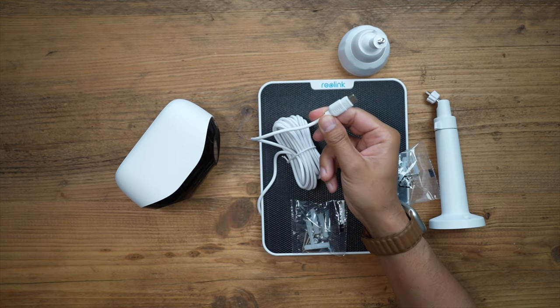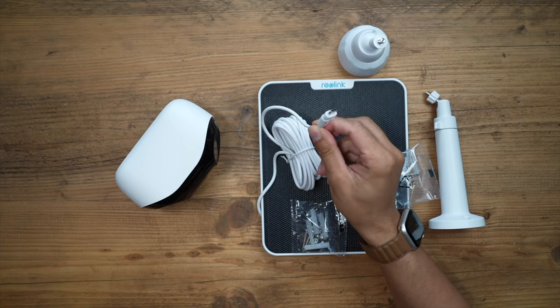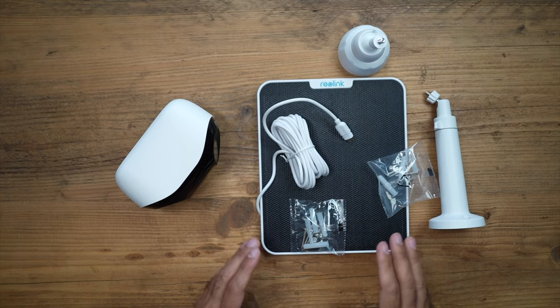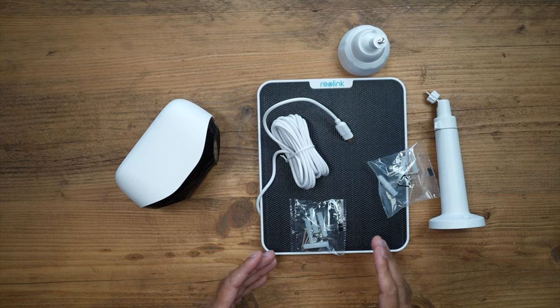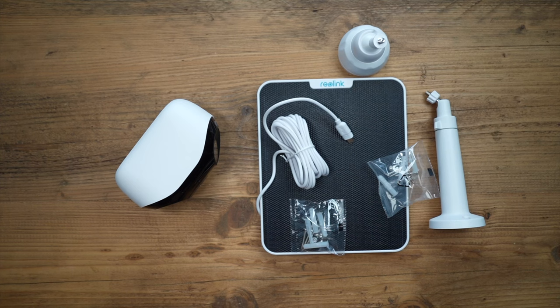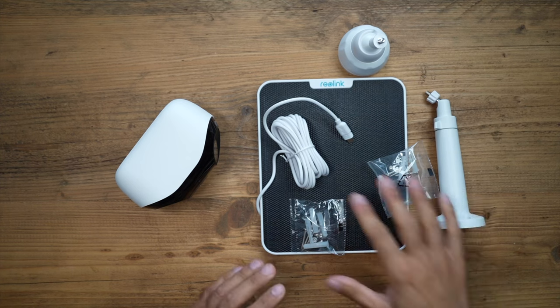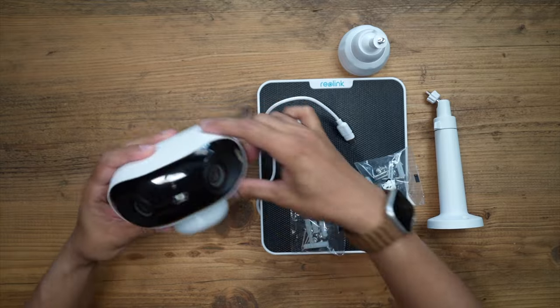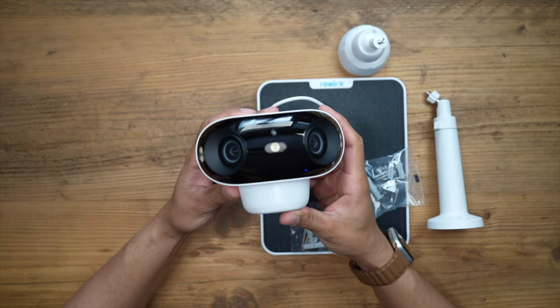The solar panel connects via USB Type-C. I'm going to set this up outdoors in my back garden, which should give you a good idea of how it performs with that 180-degree field of view. In the box you get the various mounting brackets, screws, wall plugs, user manual, and the camera itself.